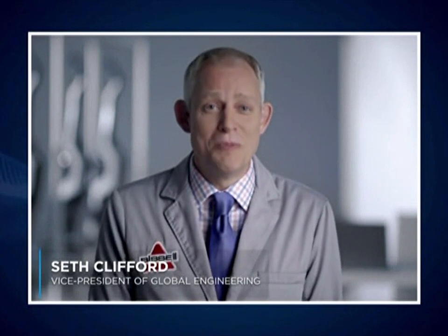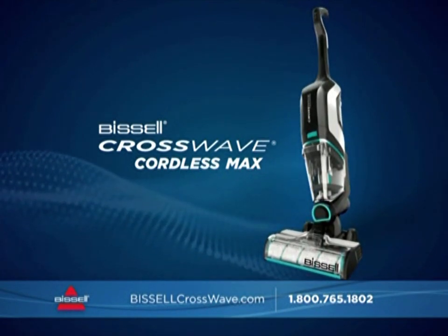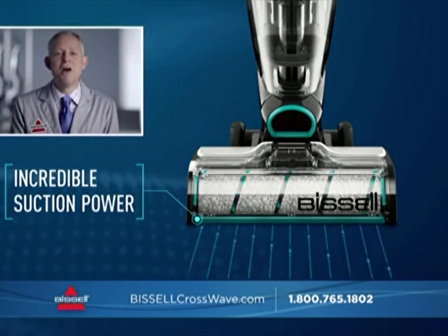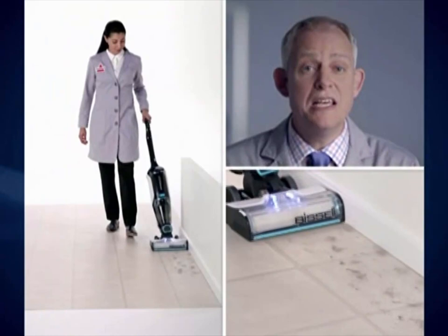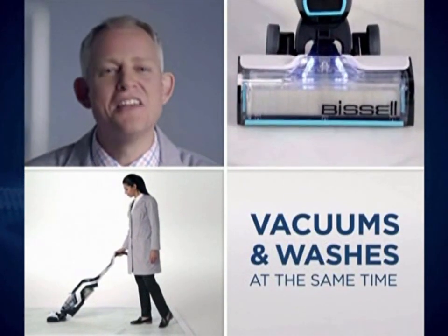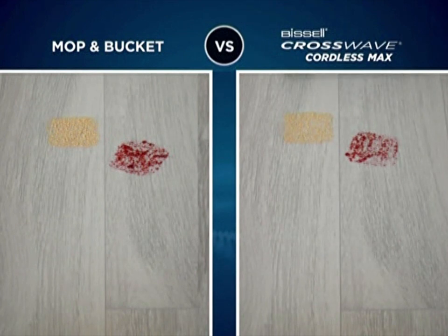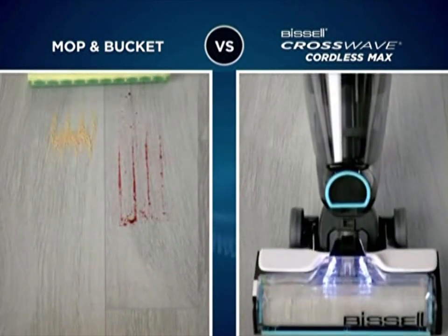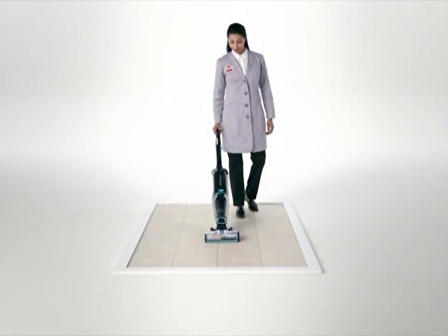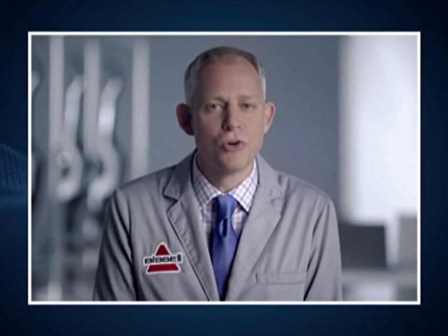My name is Seth Clifford, and I'm the Vice President of Global Engineering at Bissell. The CrossWave Cordless Max builds on existing CrossWave technology and delivers an even more robust cleaning experience. It's cordless, so you can just grab it and go. The lithium-ion battery delivers incredible suction power, and a new foot design delivers improved edge cleaning. The CrossWave applies the perfect amount of clean water and formula directly onto the brush roll, and powerful suction draws all the dirty water and debris off the floor into the dirty water tank.